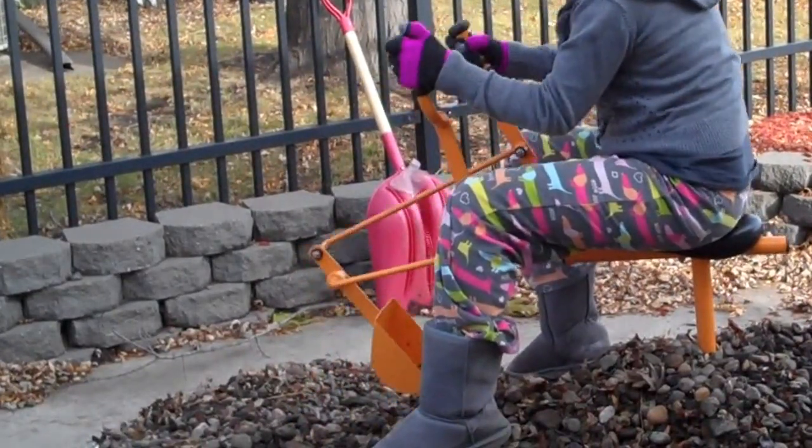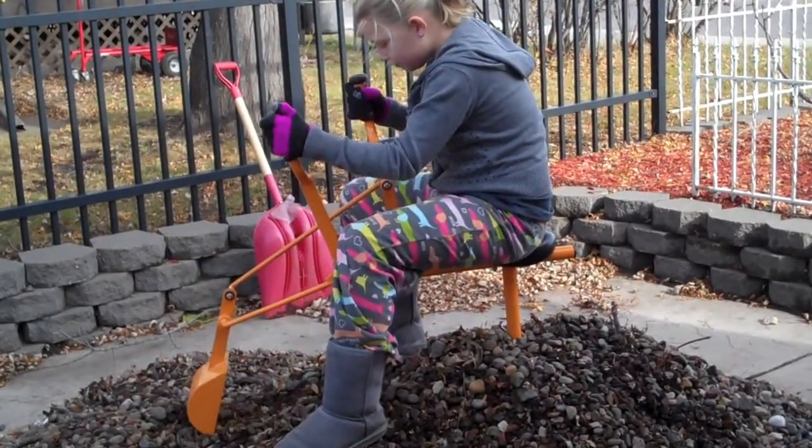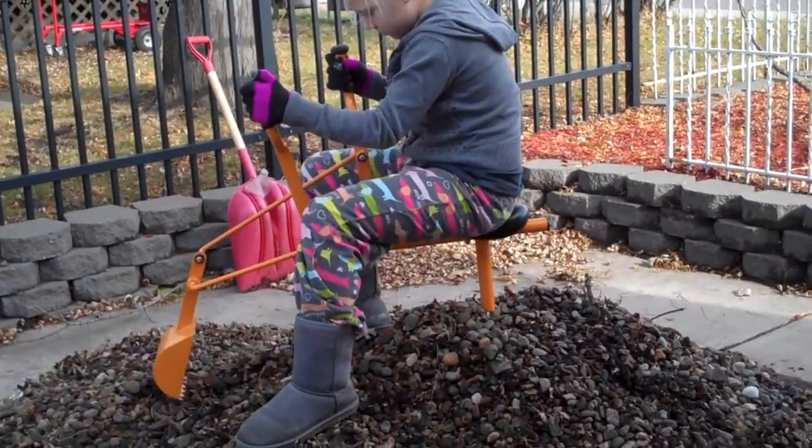My little demonstrator is a nine-year-old, so you can see that it fits her size.